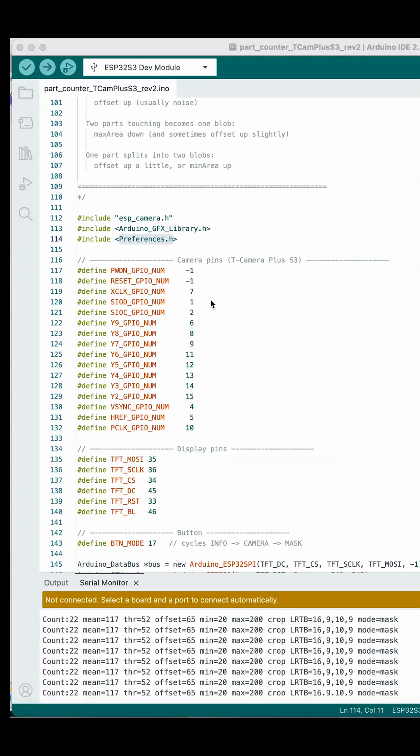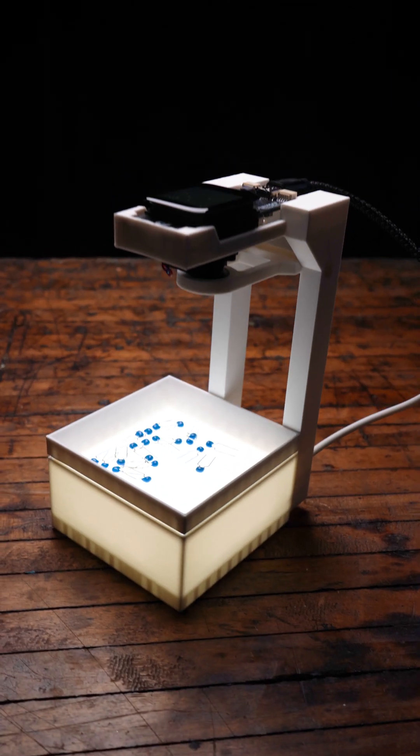I'll make the 3D model and the code available on the Hack Make Mod website for anyone that wants to make it better.